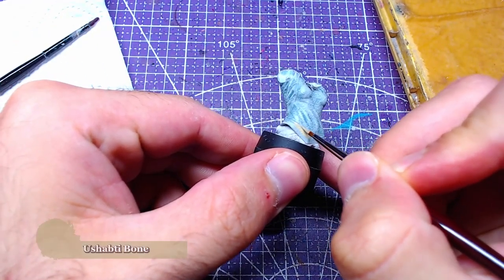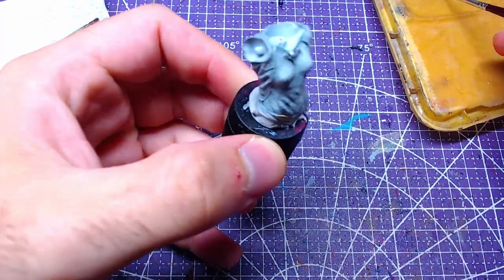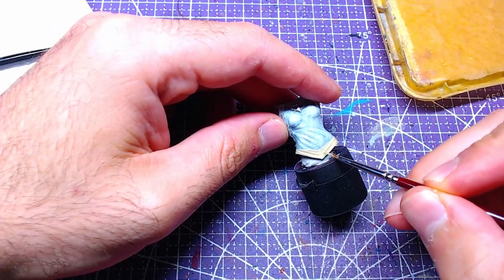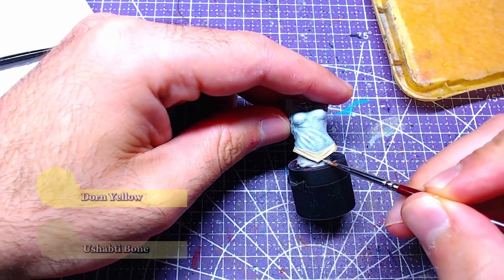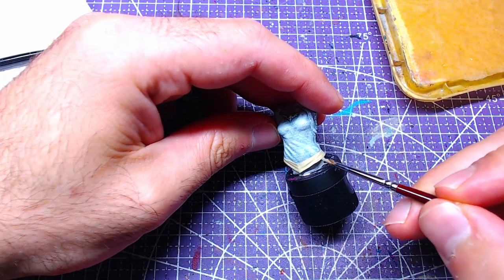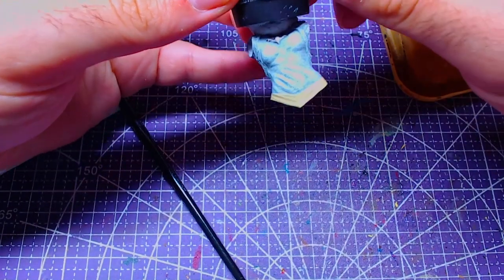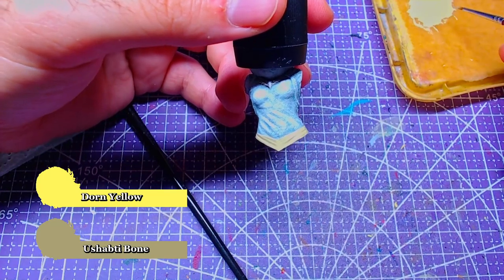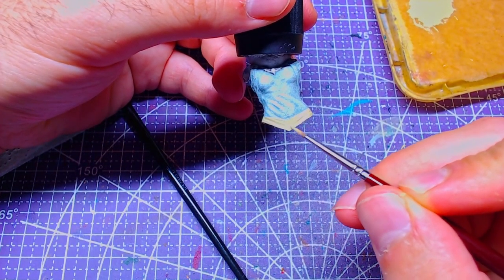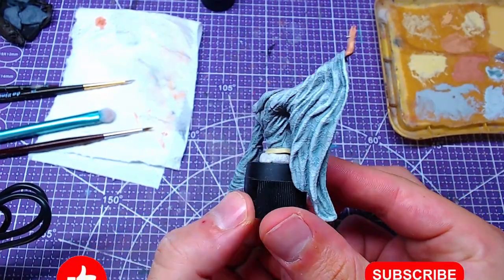We'll finish this piece by painting the belt. We will start the final steps with a nice couple of thin layers of Ushabti Bone. Then we will mix Screaming Skull to the Ushabti Bone — enough to bring the mix to a one-to-one consistency — and start adding highlights. Finally, we will add one portion more of Screaming Skull to the mix so it gets to two-to-one, and add details on our highlights.